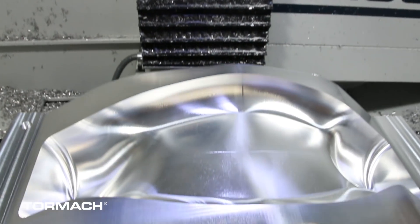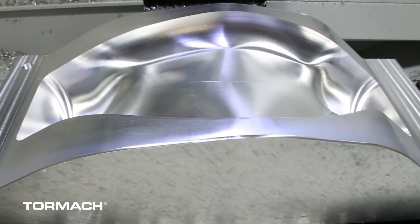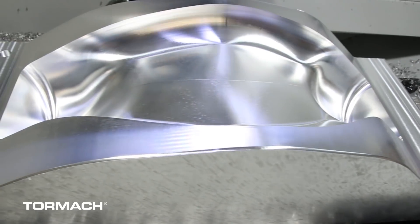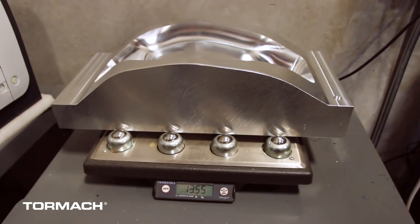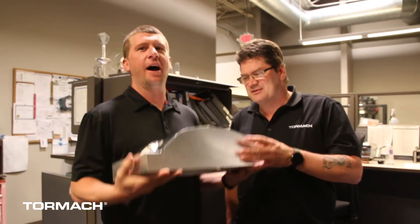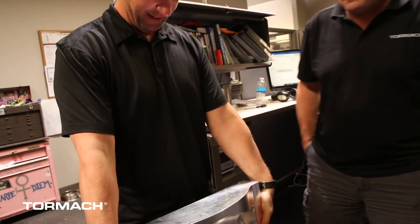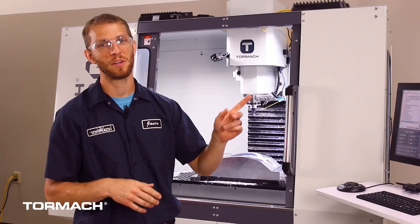Here's the finished mold — I'm pretty happy with how it looks. You can see that little witness line down the center of the part, but all in all it looks really nice. The whole back side of the mold is scalloped out to reduce weight. The mold ended up weighing about 13.5 pounds — we took over 75 pounds of material off, generating over 70 pounds of chips, and ended up with a nice-looking, functional mold. Thanks for watching; hope you enjoyed the video. For more metalworking tips, tricks, and stories, check our other YouTube videos and please subscribe.